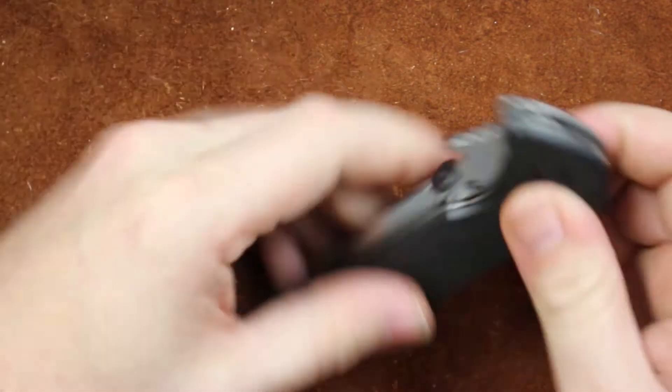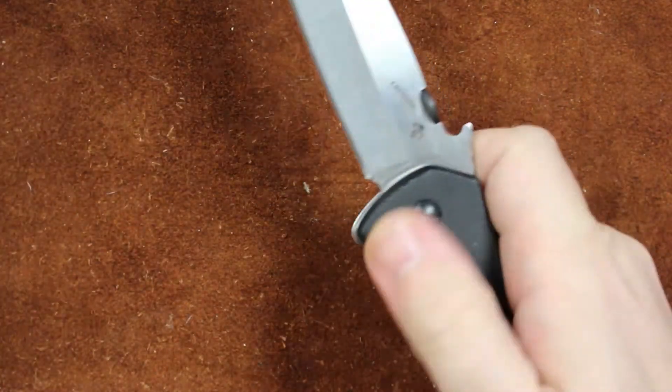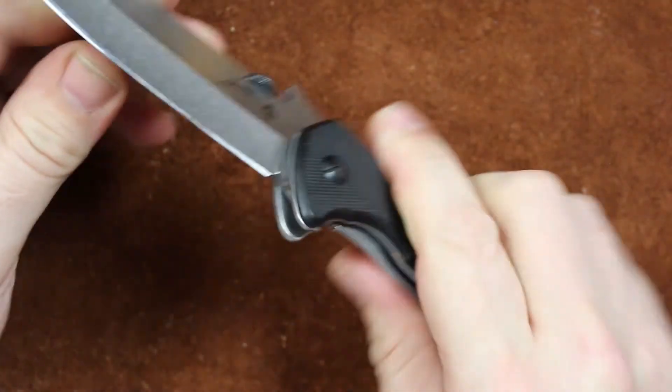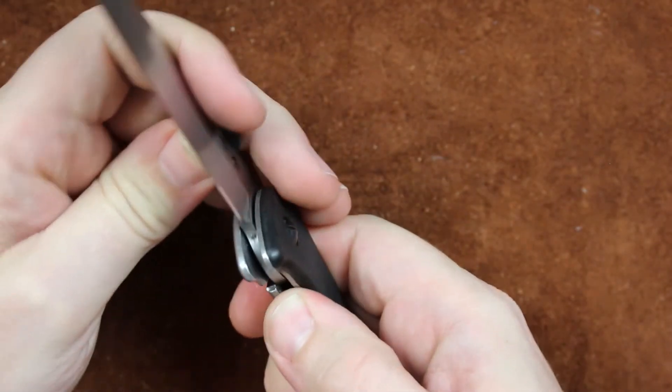Whenever you do that you're gonna want to check action. Make sure this knife still opens and closes, locks up, and you don't change your blade play. But easiest fix out there.